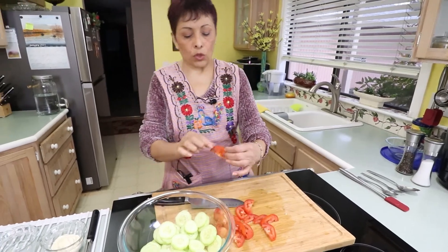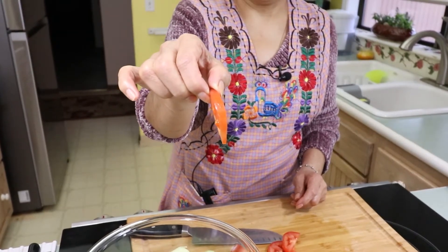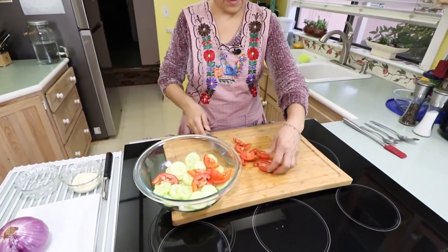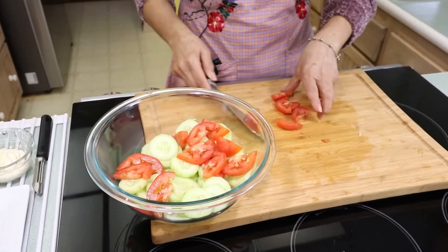This is the thickness I use for my tomato. Now we want to add it to our salad. It just looks beautiful — the red and the green.